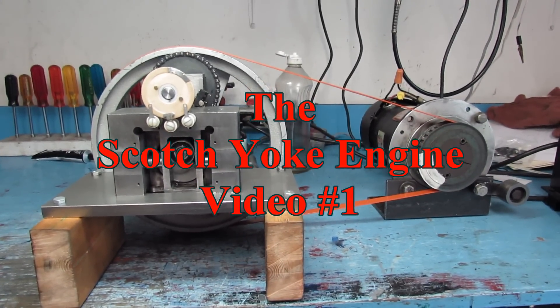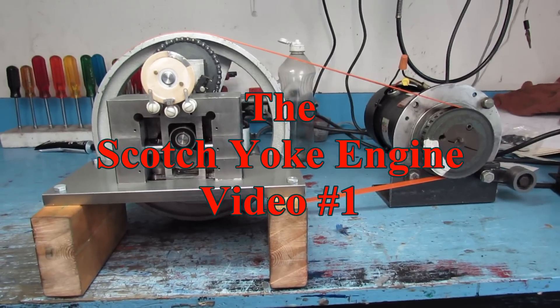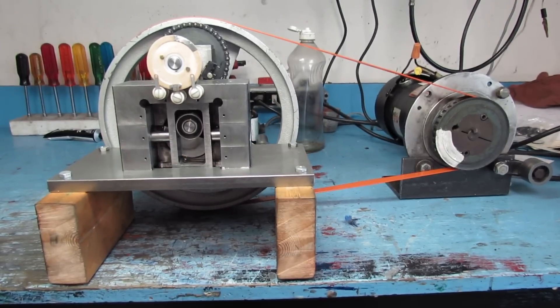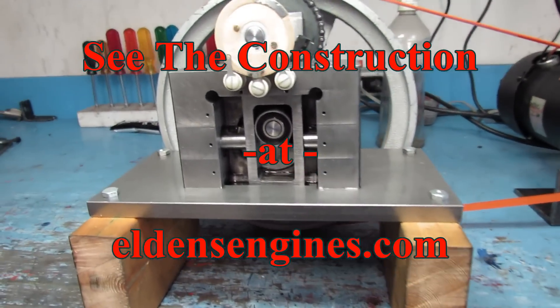Just in case you don't know what a scotch yoke looks like when it runs, I'll make a short simple video to show you. This is the scotch yoke engine as seen on eldensengines.com and I'm building it from scratch.